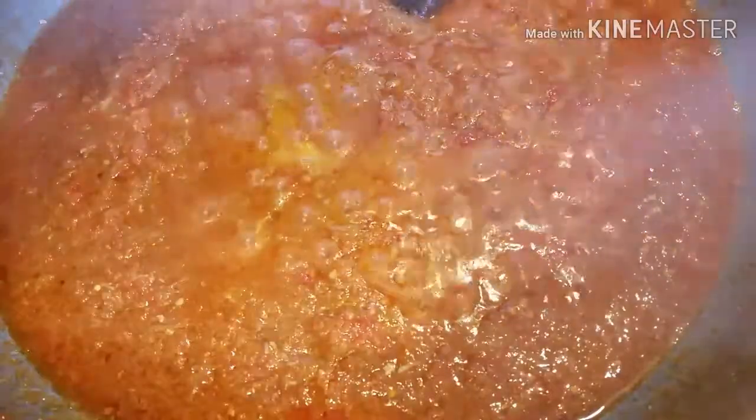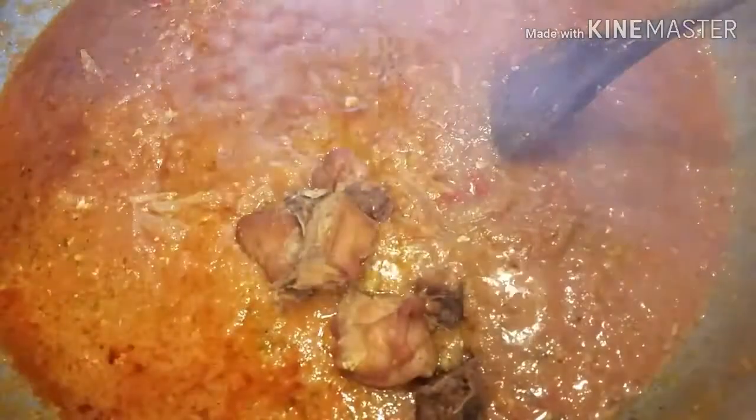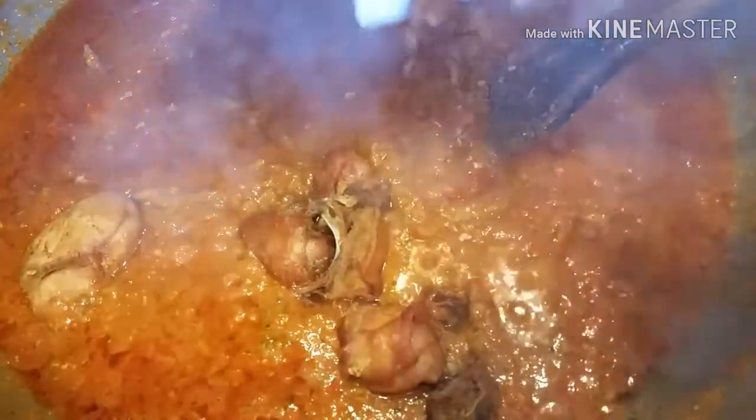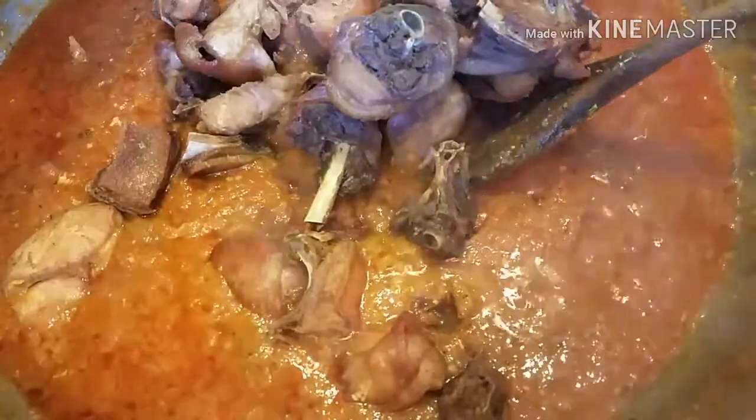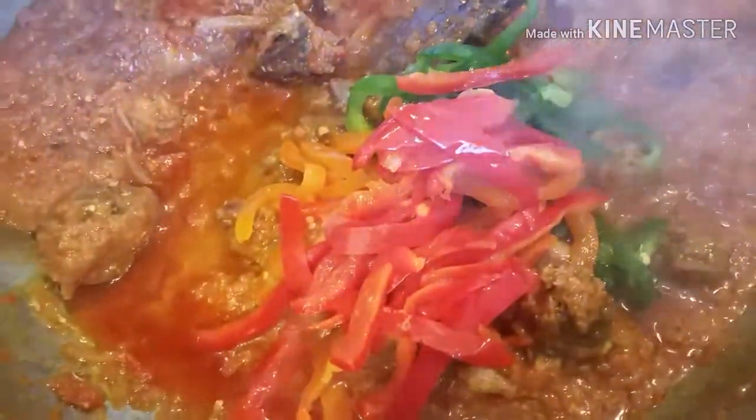Now that the tomato sauce is cooked, it's time for you to season it to your taste. You then add your thyme and the fried chicken inside the tomato sauce, mix it, and allow it to cook for just two minutes before you add the other ingredients.